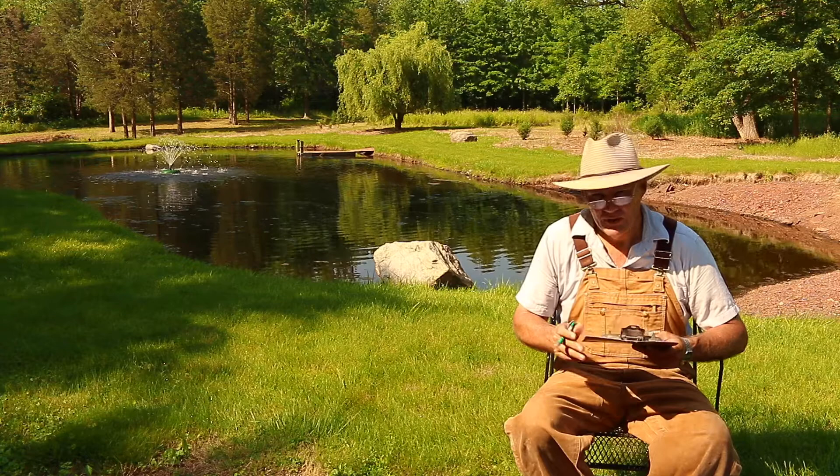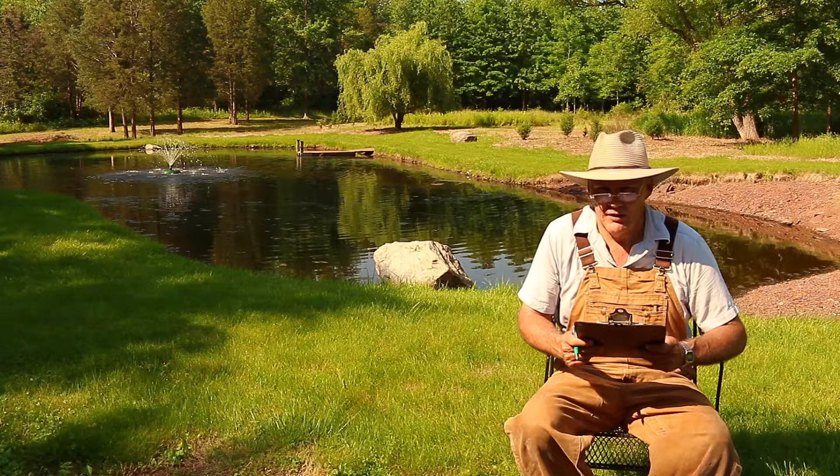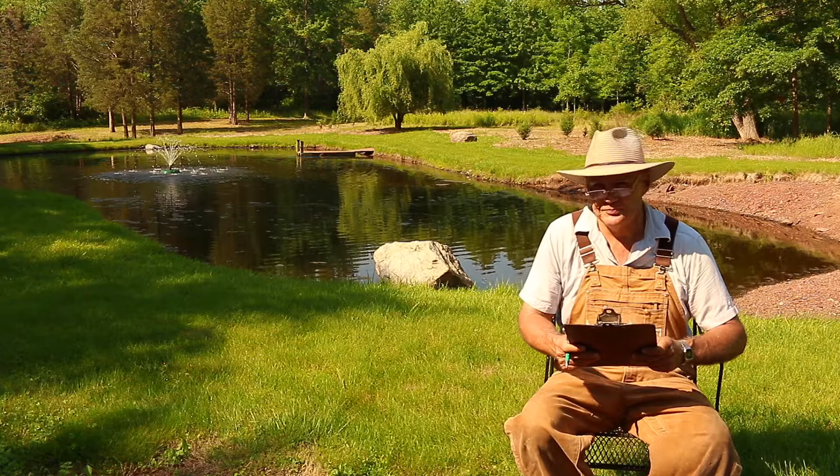You may have also noticed that I changed scenery here. I moved over here more in the shade because up at my garden my camera gets really hot from being out in the sun and wants to shut down. So I moved over here alongside the pond where my camera's in the shade. But anyhow, how do you keep your lettuce from tasting bitter in the warmer weather?